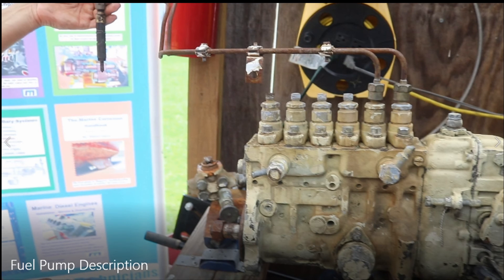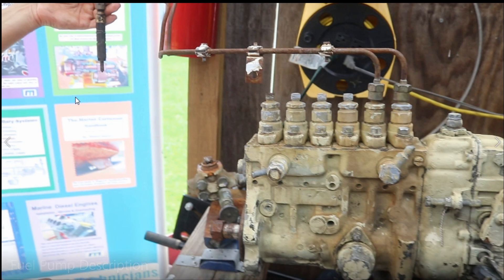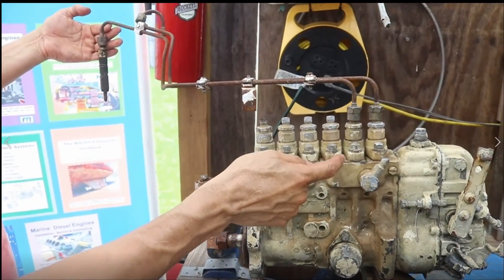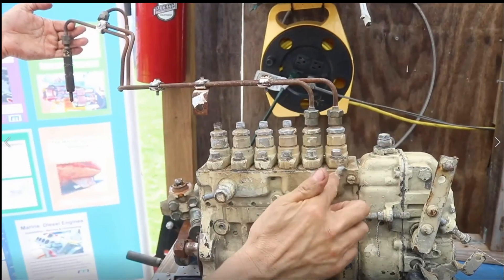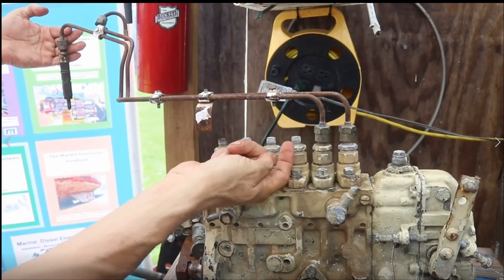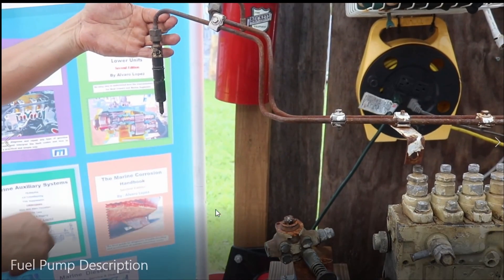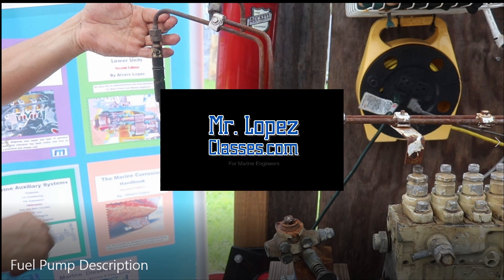The other 80 percent returns through the return line on the body of the injector back to the fuel tank. There is one return line on the body of each injector — they connect together and go to the fuel tank. That is the path of the fuel in a typical mechanical fuel injection pump with mechanical injectors.